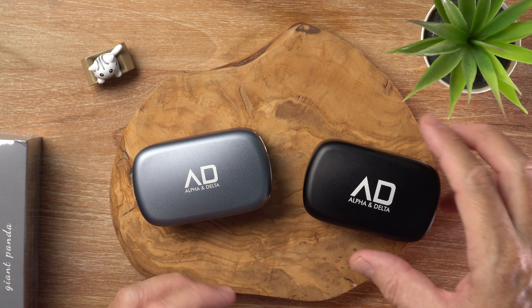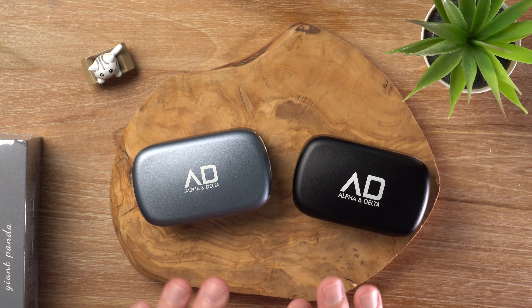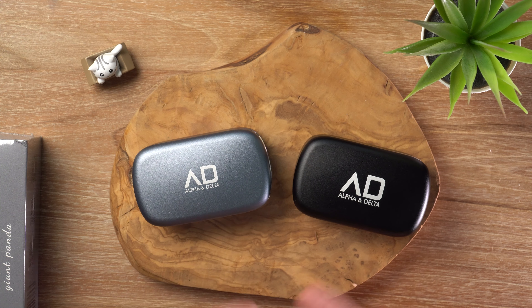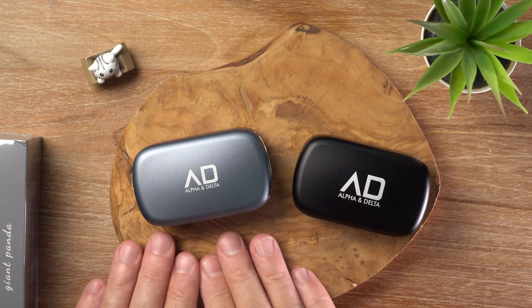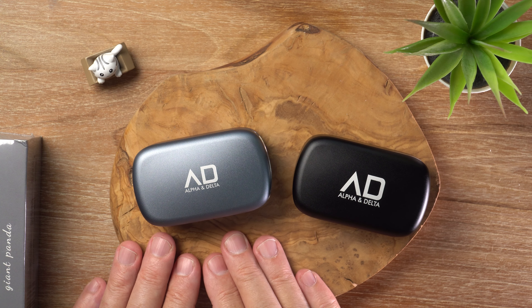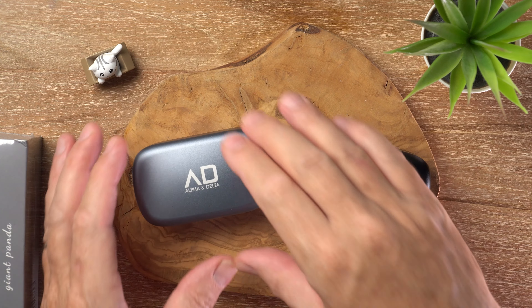However, the upside of these large heavy cases is the battery life. Let's start with the earbuds — you get about six hours standalone battery life, which is kind of average for a TWS earbud. There are some that do better, but six hours is pretty good. But with the charging case, you get up to 120 hours — yes, 120 hours or five days worth of battery. So that is definitely an advantage of having these larger cases.